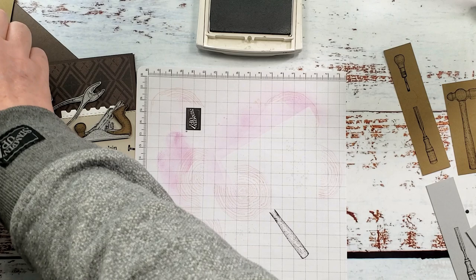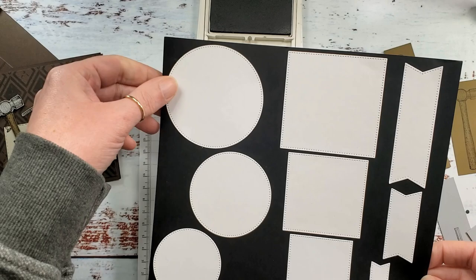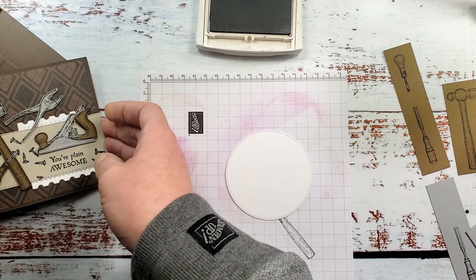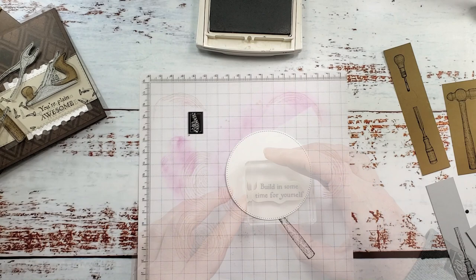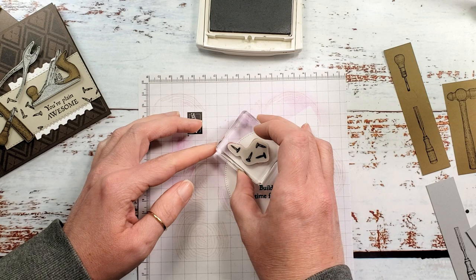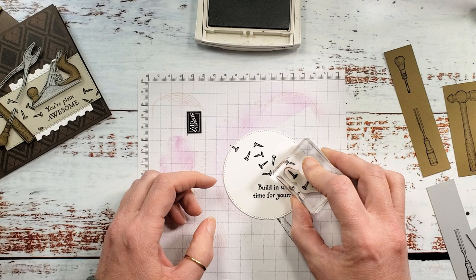While that ink is drying, I've got a basic white circle — this one was cut using the new Stylus Shapes dies, the largest one. I've got my die chart here with all the sizes cut but I haven't labeled the sizes yet. We're using the biggest one, and that's for inside the card, so we're going to stamp 'Build in some time for yourself' and the nails. I'm going to start my nails kind of up and to the left and then just bring them along like they're falling across the circle.